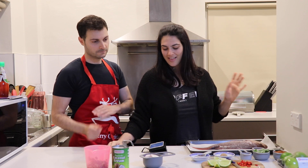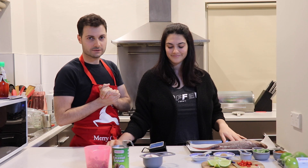So the first thing you want to do is line a baking tray with baking paper, which we've done. We've done it — and here we've prepared one earlier.